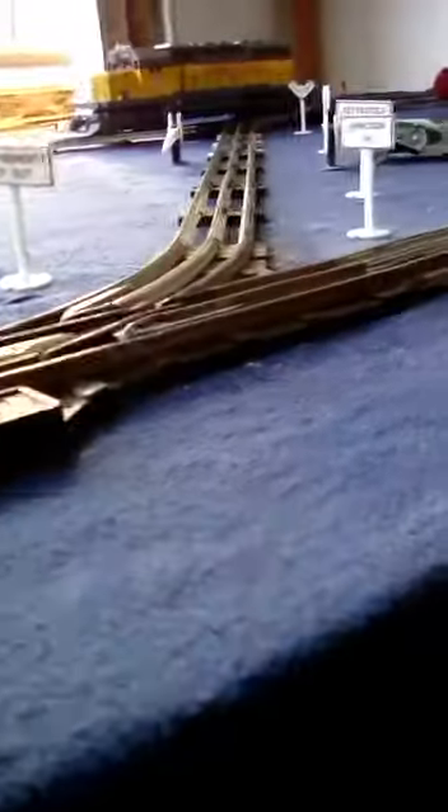My switches are actually not electronically powered — as you can see, they are just hand-powered. Same thing with the other one. So here it is.